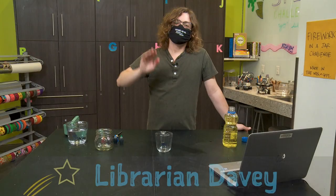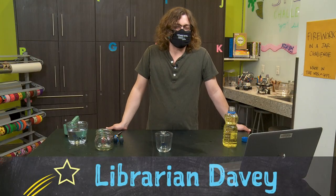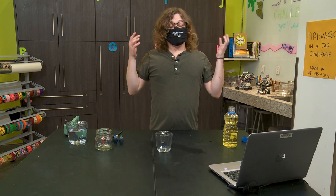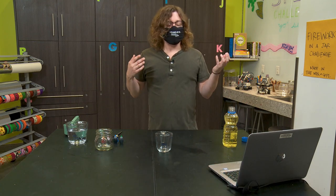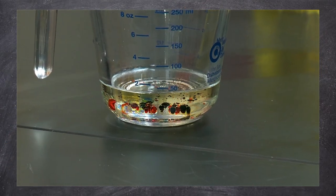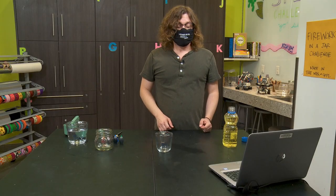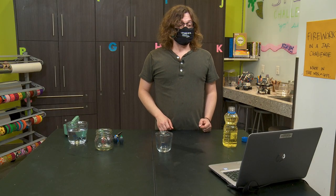Hi, everyone. My name is Davey. I'm a librarian here at the San Francisco Public Library. Believe it or not, it's almost the Fourth of July already, and California's in yet another drought. Well, this has me wondering — how can I make my own fireworks without any fire? Today we're going to find out by making fireworks in a jar.